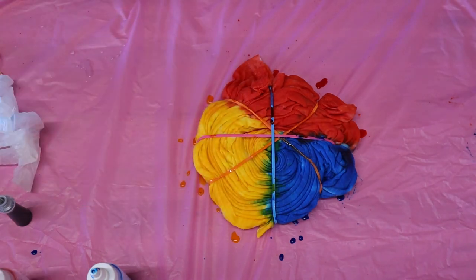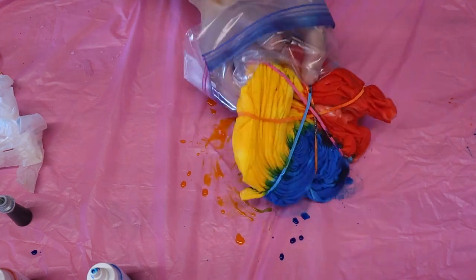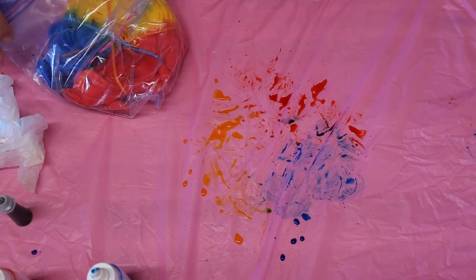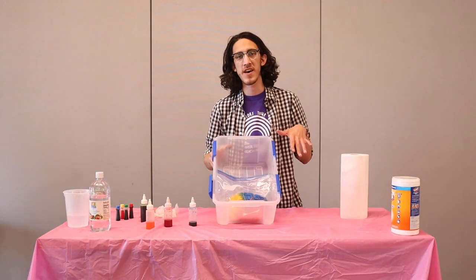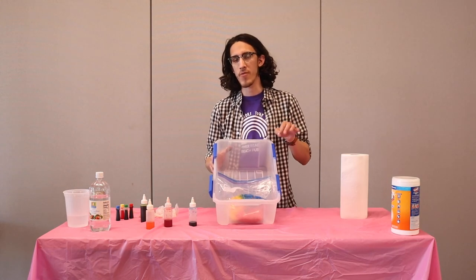You might be tempted to rinse it out and take care of it, but it's really important that at this stage you put it in a bag and let it dry. Let the dye sort of seep into the material and give it like overnight to seep in. Once you've finished the dyeing process, you're going to put it in the bag and let it set overnight. This is the longest part — you're going to have to wait.